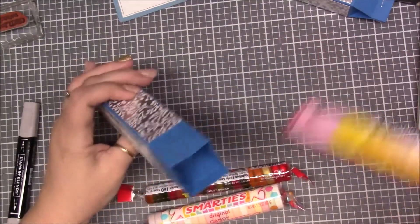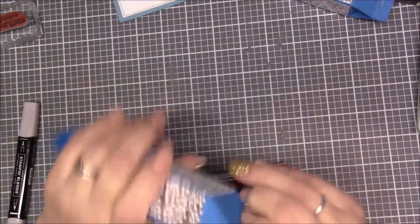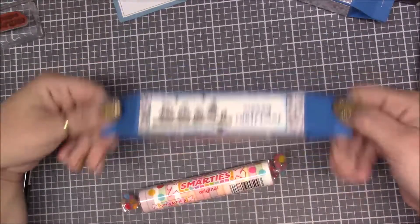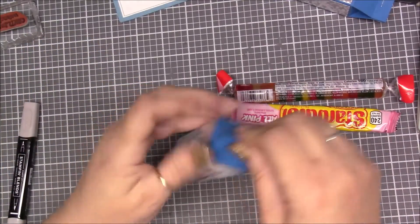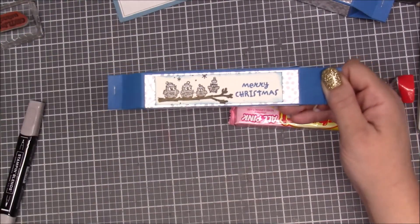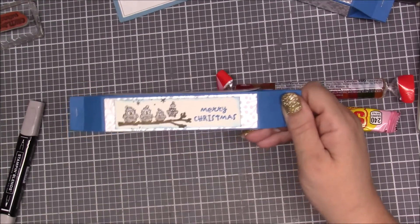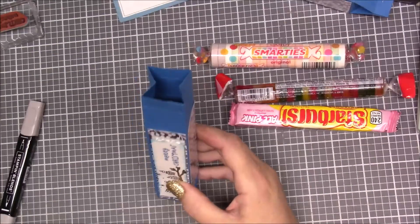Let me show you some of the things that can go into this box. A big Starburst candy fits in there and it closes up — you can even fit something else alongside it. These gummy things fit down in there, and these big Smarties fit too. You can decorate this however you want — fill it with mints for an elderly person, little mascaras, little bottles of nail polish — the ideas are endless.